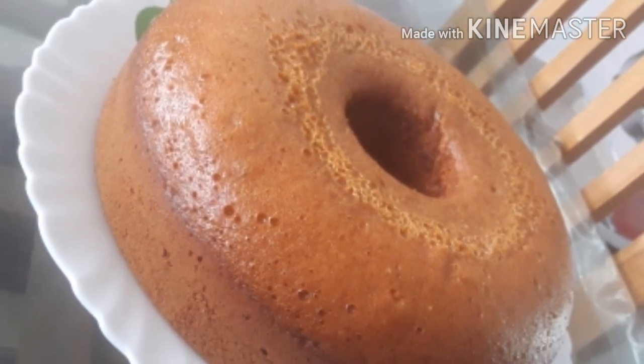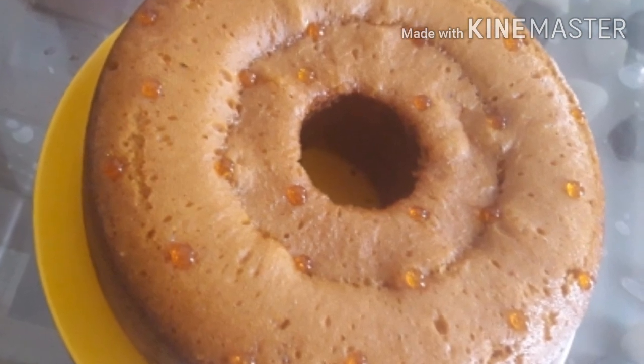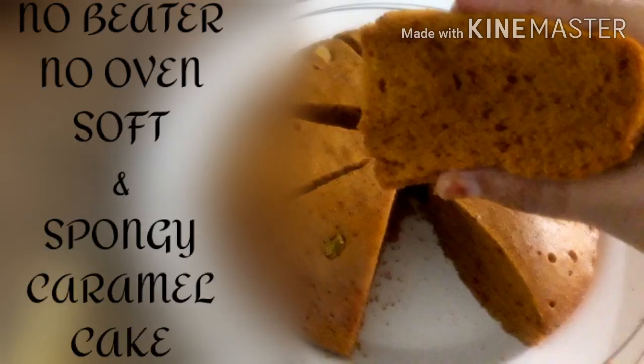Hello everyone, I have a soft and sponge cake recipe. I have 2 ingredients.